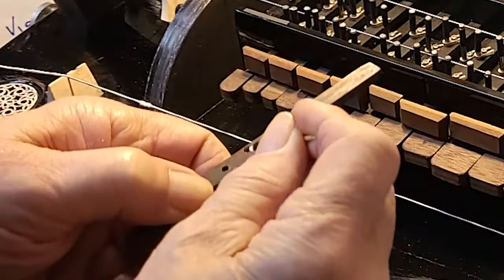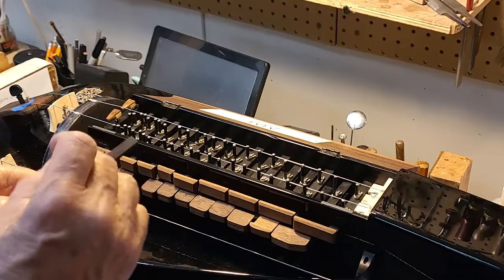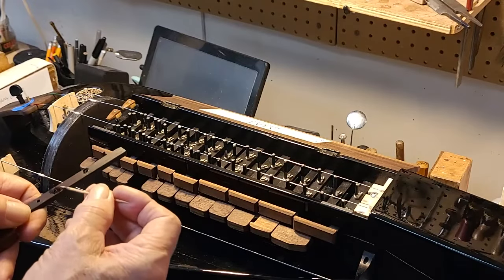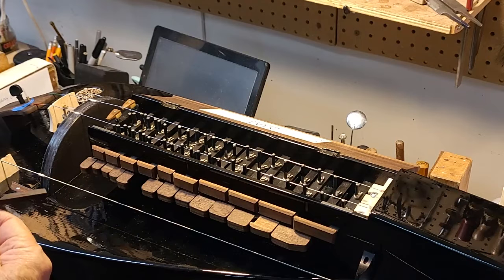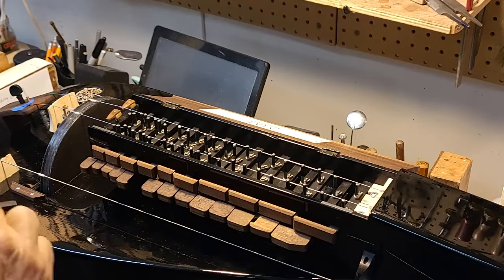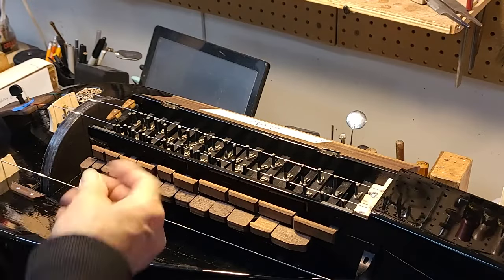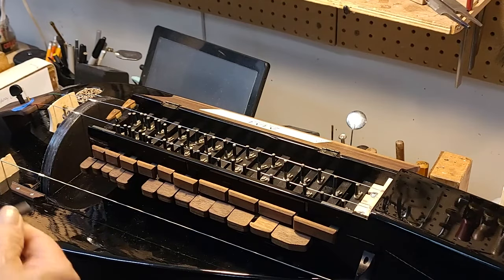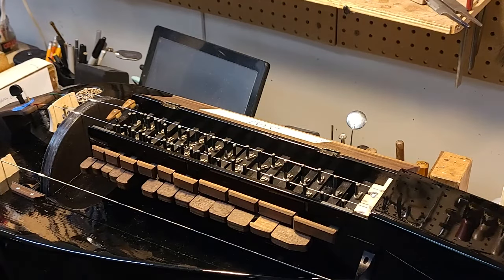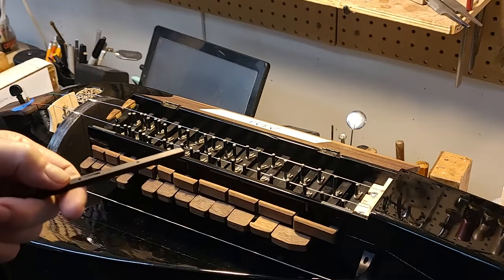I'm going to seal both of these slots up with some thin super glue and then clean up the area. I think that may take care of this whole situation. Take a toothpick and push things around a little so they don't really bead up so much — get it down in the hole and really seal this up nicely. We have a little crack on this side, so that may have been the problem.